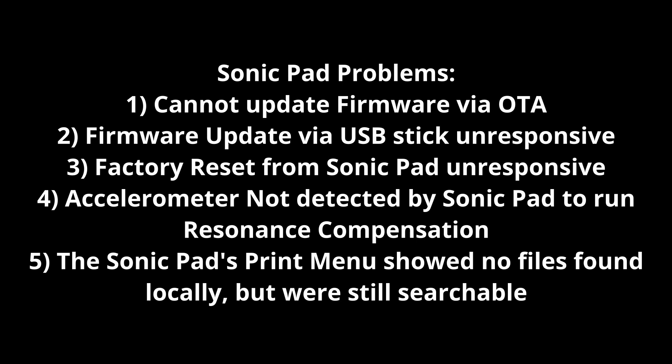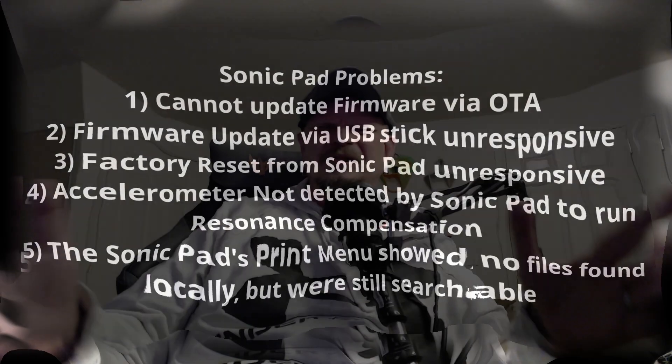And whenever I tried to print something directly from the Sonic Pad display and hit the print button, it wouldn't show me any files that were stored locally. In my case I store all my files locally, but if I went to the search bar and typed the name of the file, it would come up. Just a lot of weird stuff like that.